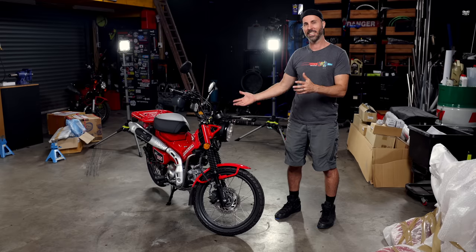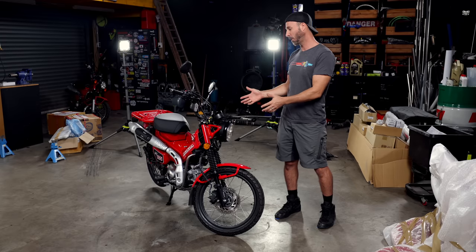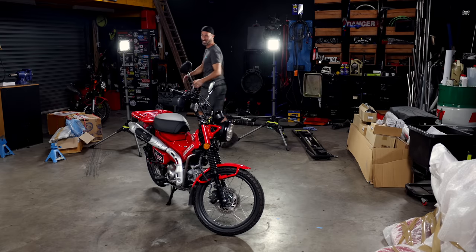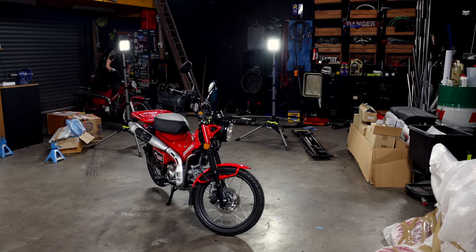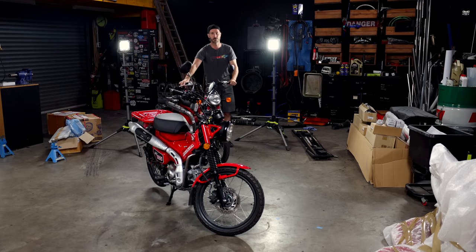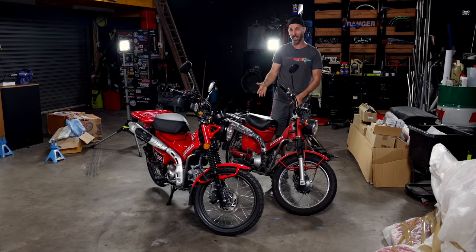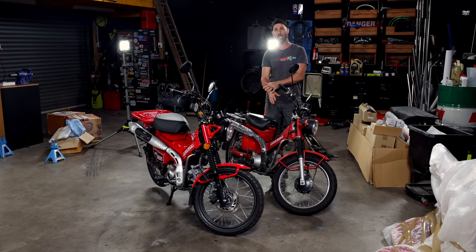So today we're going to be building our adventure bike around this. The Honda CT125 is the spiritual and technological successor to the original classic Honda CT110. Before that there was the 90 and the 70. This here is my absolute favourite vehicle of all time — my CT110. I picked this bike up for $350, and this has taken me on adventures all over the place. I absolutely love it. But now Honda has taken this old styling and updated the technology for this century.